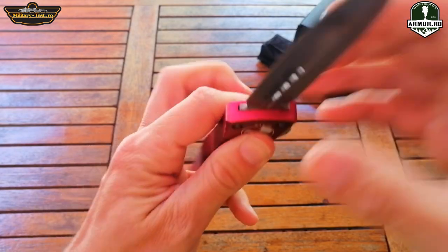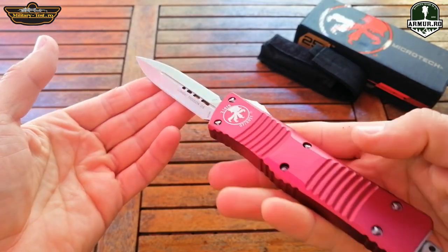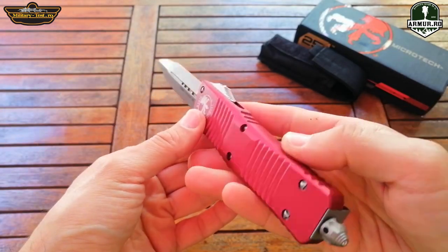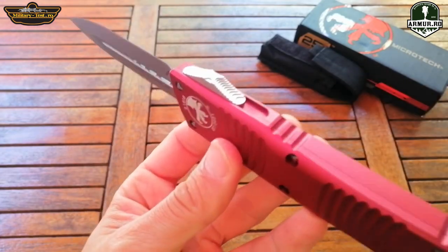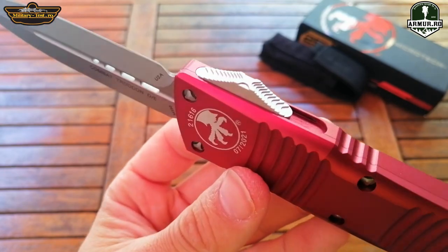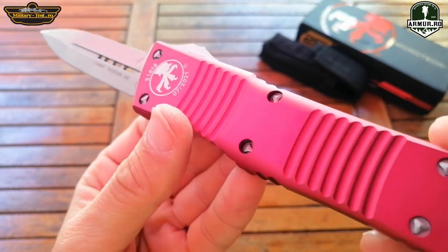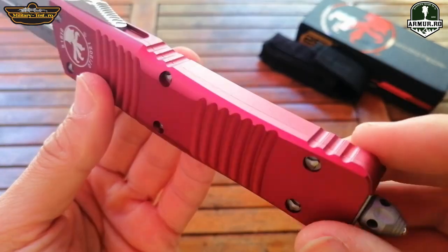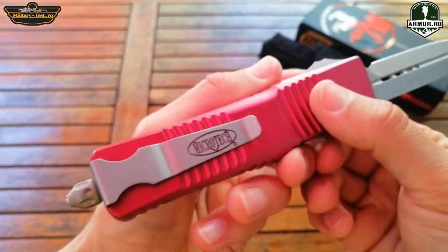It has very good finishes and the blade has no play at all. It is a very good quality clone. It costs between 60 and 85 dollars, depending on the country where it is ordered from, as other fees may be added. In reality the color is more burgundy. In the description you can find a link to the store where you can buy it.